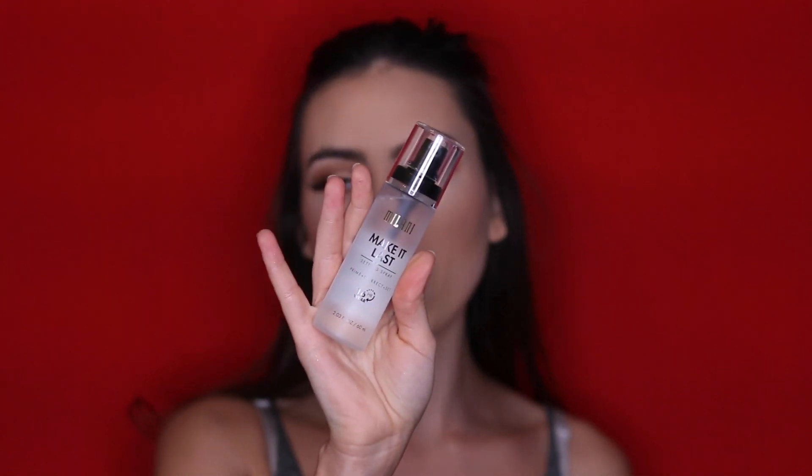And lastly for first impressions, I'm trying the Milani Make It Last setting spray — this was in Kathleen Lights' favorites of 2017 video, so I thought I had to try it. So this is the finished look, guys. I will update you on my thoughts on the products throughout the day down in the description box.